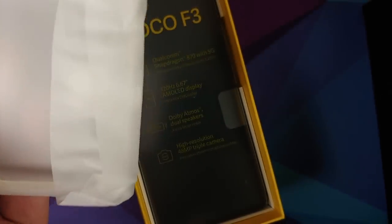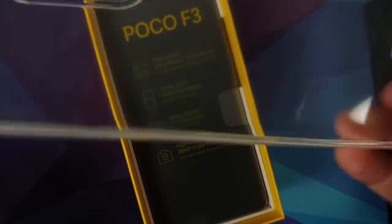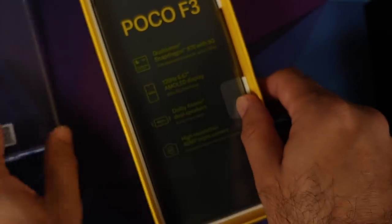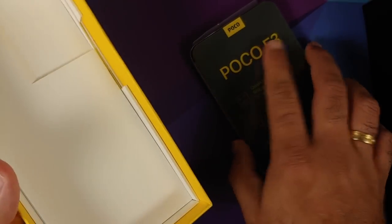You do have a case in the box, which is a good touch. This is a TPU case, and please make sure you do recycle things. It has some texture on the inside.